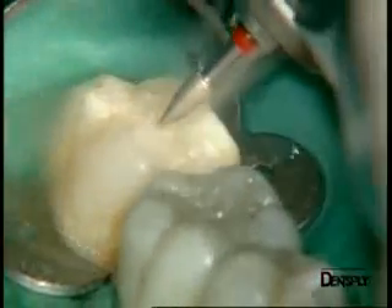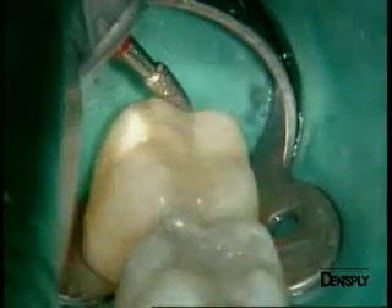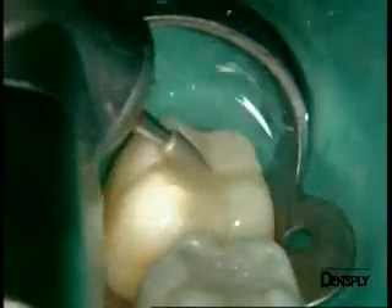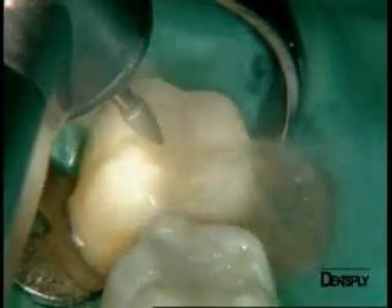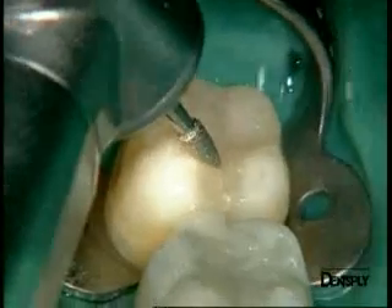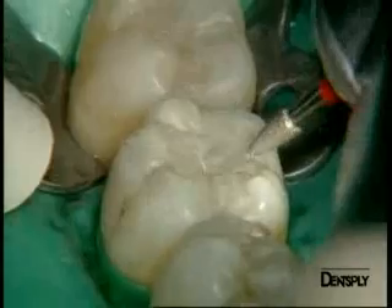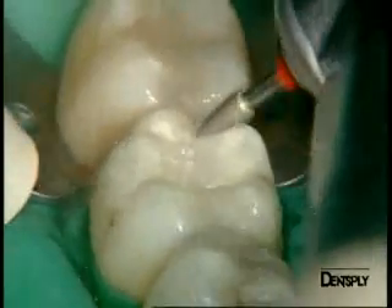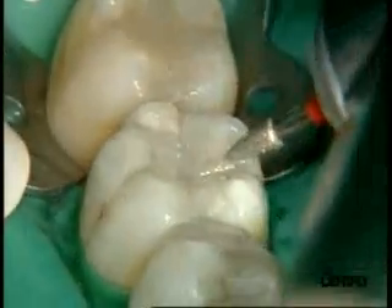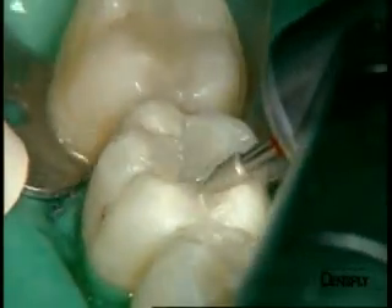We now enter the finishing stages. We use red ring finishing burrs mounted on a red ring contra-angle handpiece rather than on a turbine, so we can better control the pressure on the instrument. We will use them to pre-shape and finish the cusps both lingually and vestibularly. It is also possible with this type of instrument to accentuate fissures, eliminate excess material, and create a good transition between convexities and concavities on the occlusal surface. We always work at a moderate speed to control the movement, since only very small quantities are being removed.